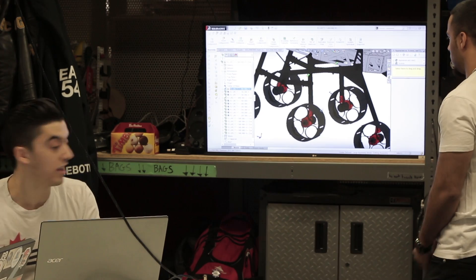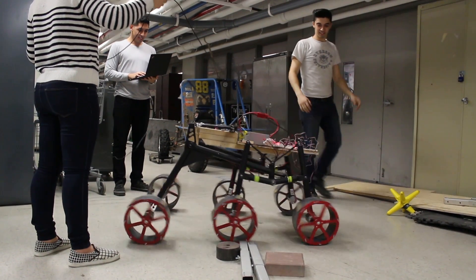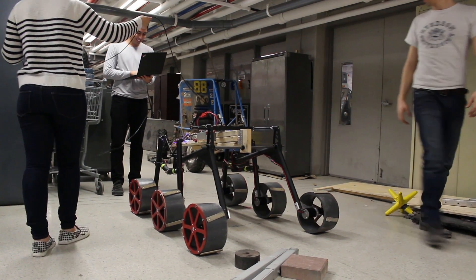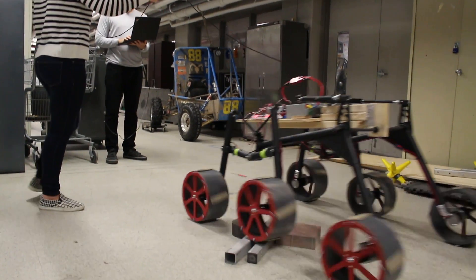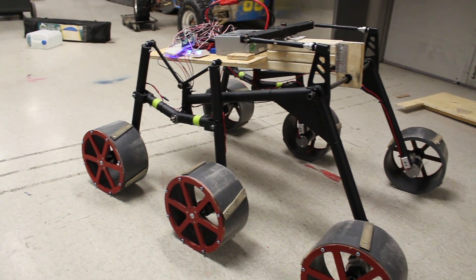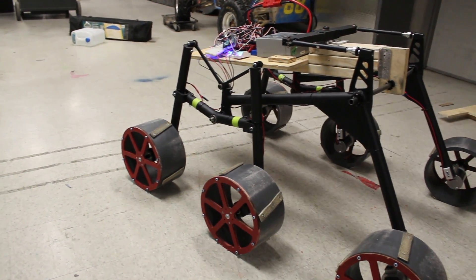The suspension features a lightweight adaptation of the popular rocker-bogey configuration called the double lambda bogey. This configuration allows for better straight-line motion of the wheels. With this design, there are no risks of overturning at high speeds. All of the links are made with hollow tubing for its excellent ability to resist bending from combinational loading.